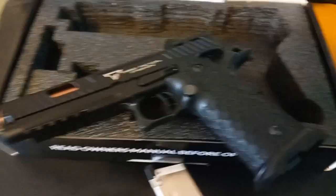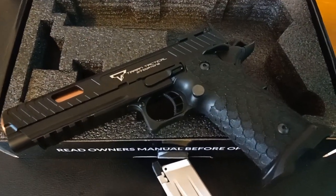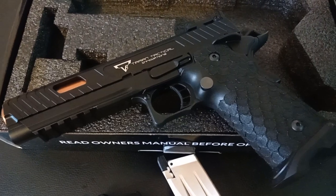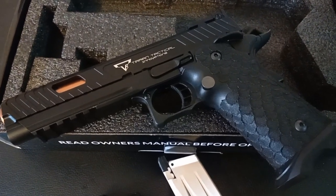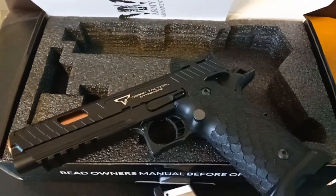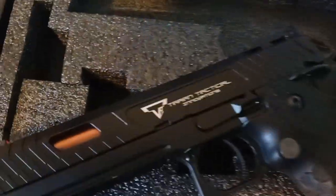All right people, welcome back to the channel. Just going to go over a quick little shooting test of the Combat Master 6mm airsoft — Taron Tactical, Army Armament, Jag Precision. How many names do you need? Anyway, beautiful little piece.